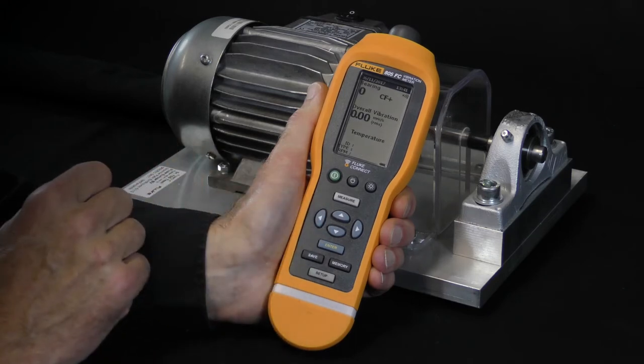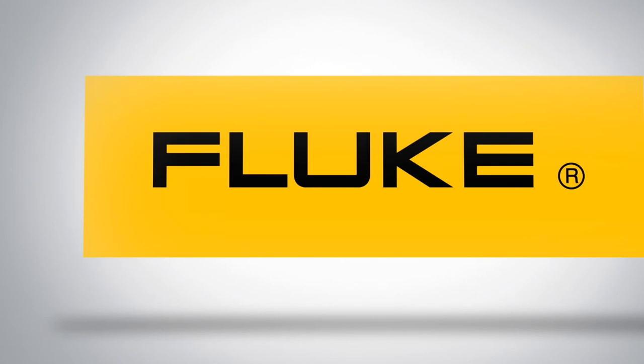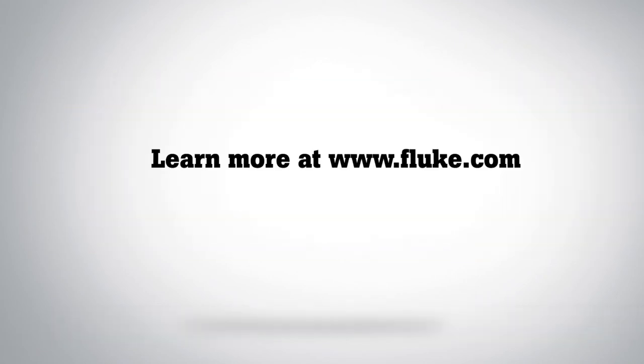This concludes this video about the basic operation of the Fluke 805 FC vibration meter. Thank you for watching, and please check out our other videos in this Fluke 805 FC how-to series. See you in the next video.